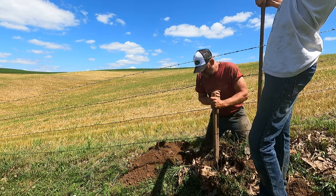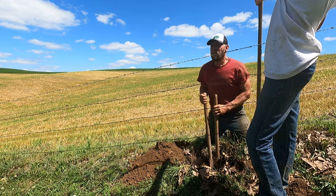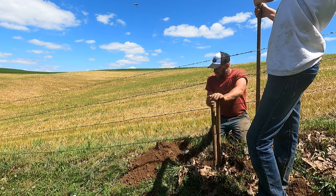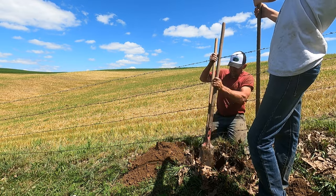It never ends. I know that if anybody just ignores their fences for more than two or three years, you start getting places where the cattle are getting out.